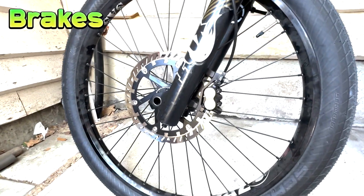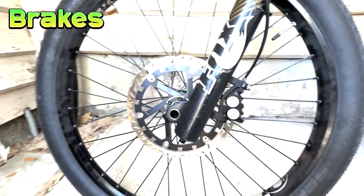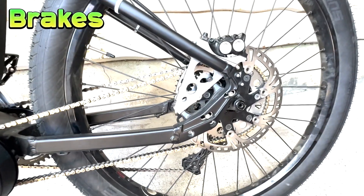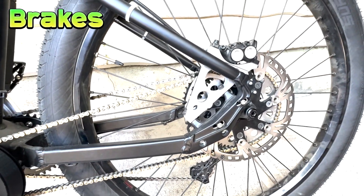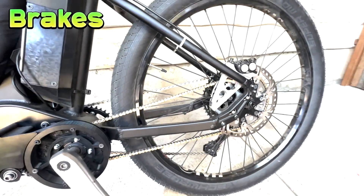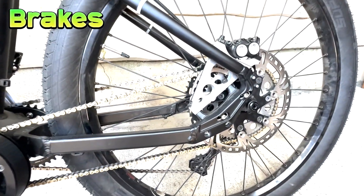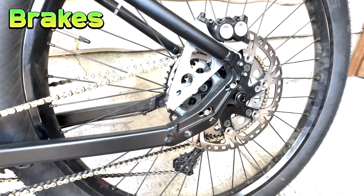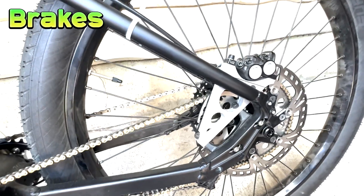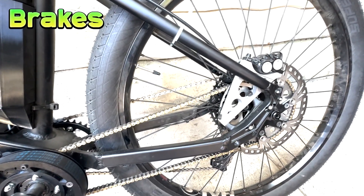The brakes down here at the front are Magura MT5 quad piston with a 220mm rotor up front. There's also a 220mm rotor at the back. As far as I'm concerned, if you want to go really quickly on an e-bike you also need to be able to stop it quickly. The rear disc is pretty unique for this one — it combines the rear sprocket for the 2.19 left-hand drive reduction, and in order to pack everything in, the caliper has been moved up to the top.